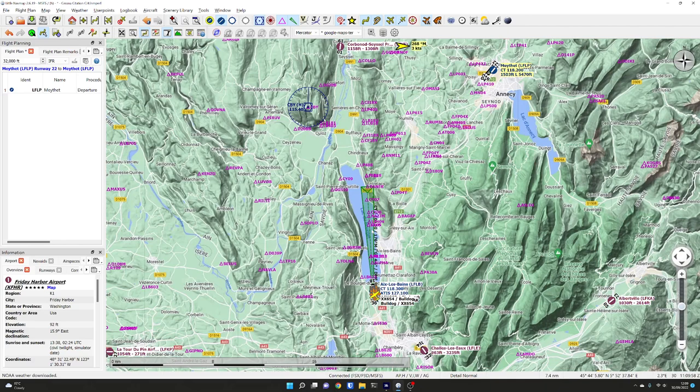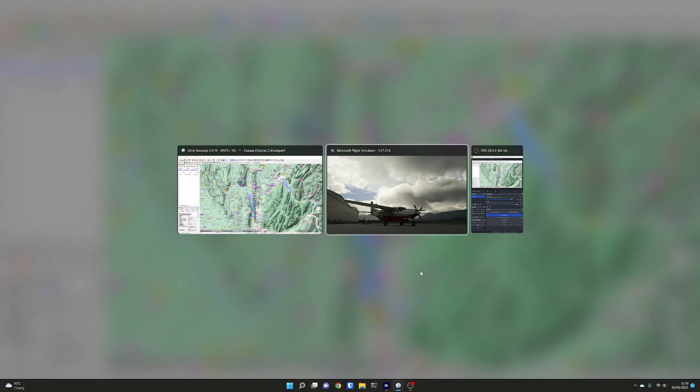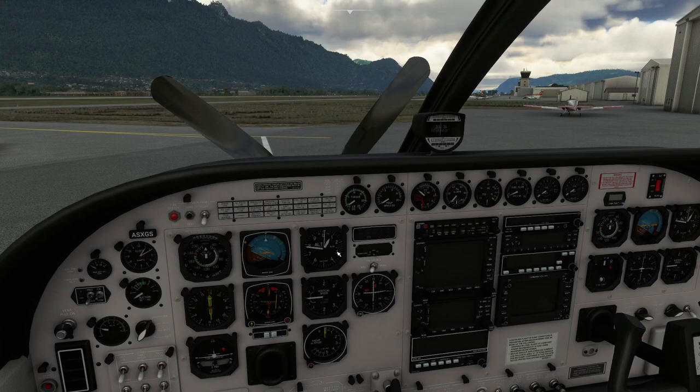We're going to go for a fly. The reason we've picked here is because there is an ILS, and there's also a VOR nearby so we can play games with flying towards the VOR. Obviously the scenery is very nice around here as well — some lovely valleys. It's actually a really nicely modelled airport.